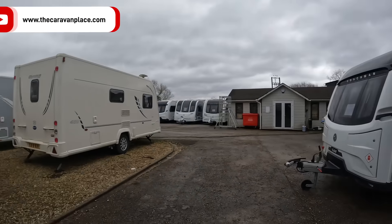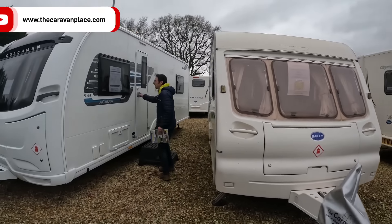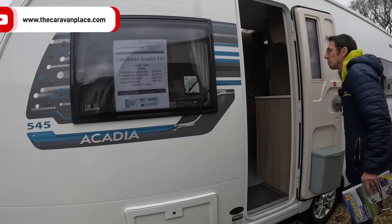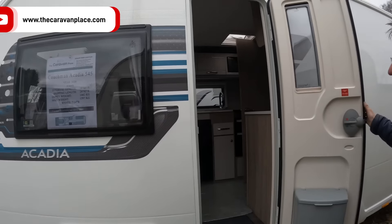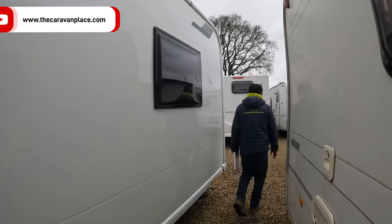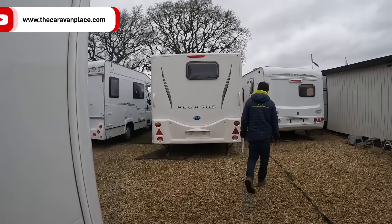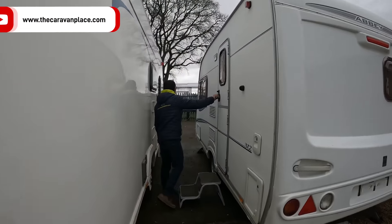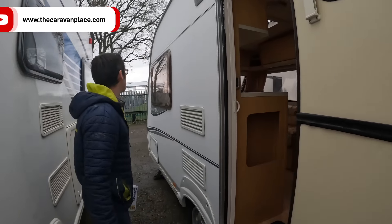We've got a little cheaper one just over on the side — the Arcadia. We'll probably save that till next week and have a proper look in the Coachman Arcadia, which has got the island bed at the back — a little cheaper price range one.